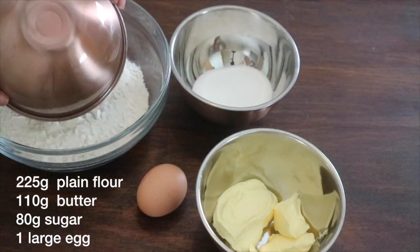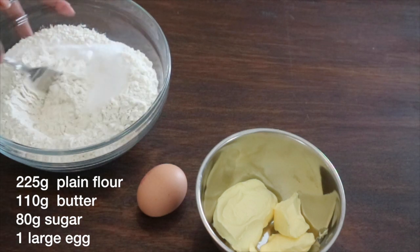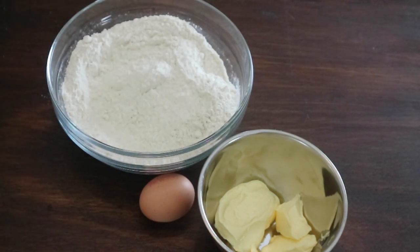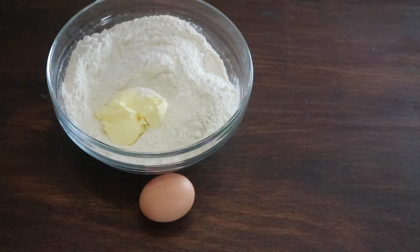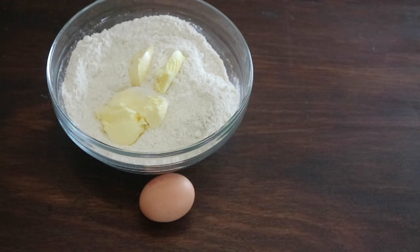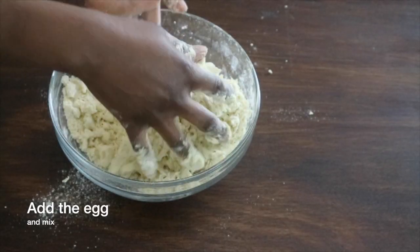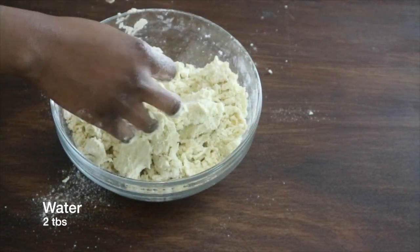To make your sweet pastry tart, in a large bowl mix together your flour and sugar until they're well combined. Incorporate the butter to the flour mixture using a fork or even a food processor. Work the flour and the butter in until you form crumbs, then add the egg and mix them in, then add your water.